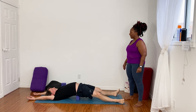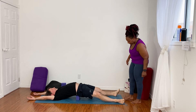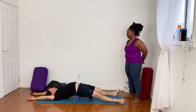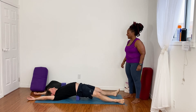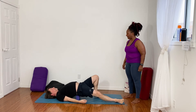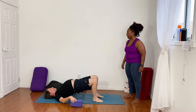We spend a lot of time opening up our back body and not enough time opening up the front part of our body. Let's take two more breaths here. Good. One more breath. Now go ahead and release your hands down by your sides. Bend your knees, plant your feet flat on the floor. Lift your hips and slide the block out from underneath you.